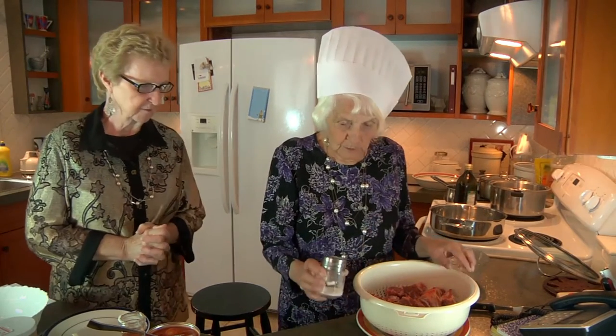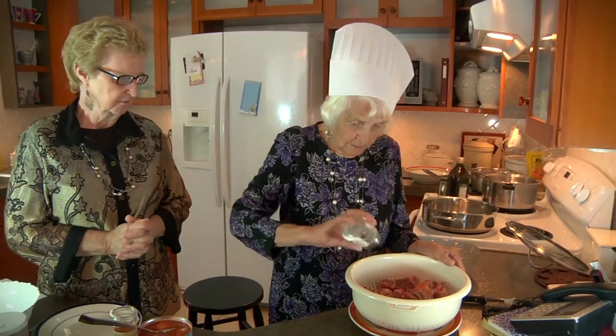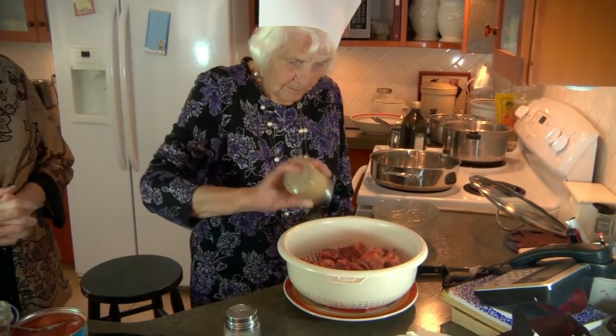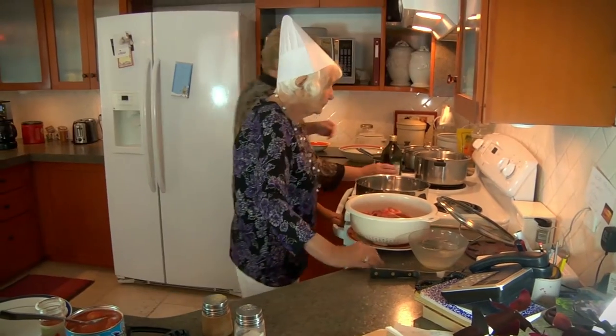I've got about two pounds of beef short ribs and I've cut them up into small pieces. I'm going to salt them and add a little pepper. Then I'm going to sauté them, so we'll need a little oil.